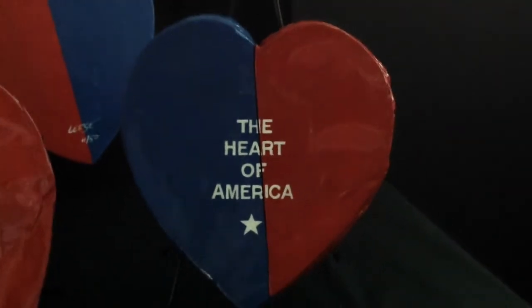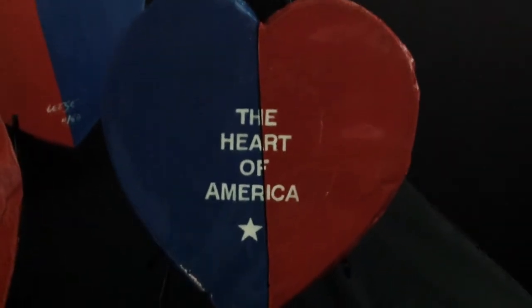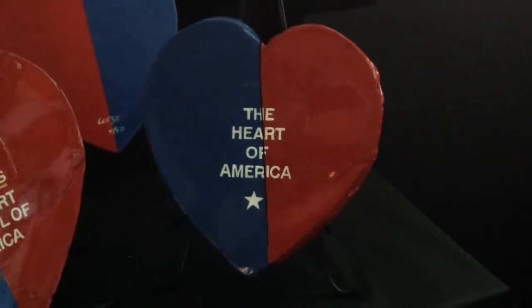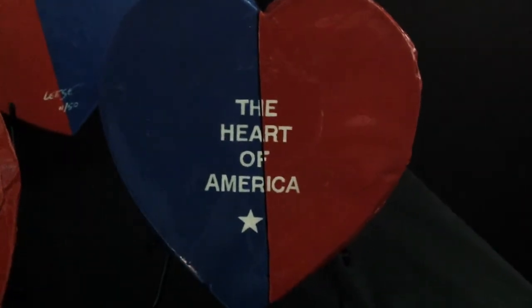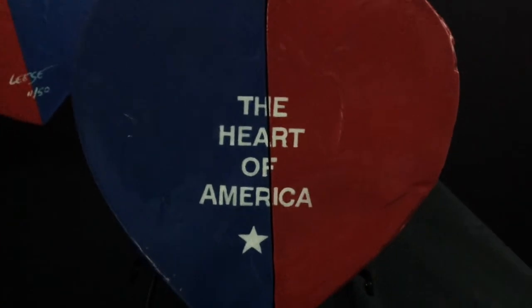While attempting to physically break a heart for a broken heart, the two halves came out almost even. I visualized it in red, white, and blue, with the blue side slightly larger than the red to represent our current political demographics. The caption, the Heart of America, just seemed to fit.